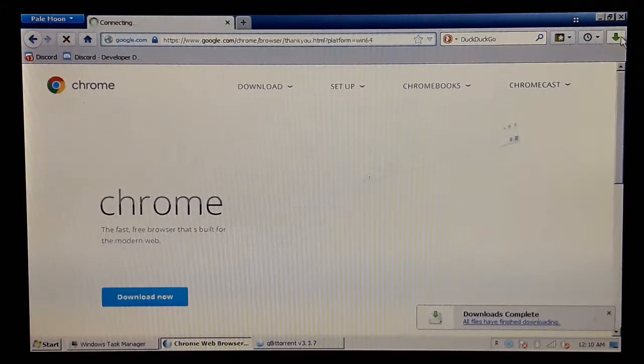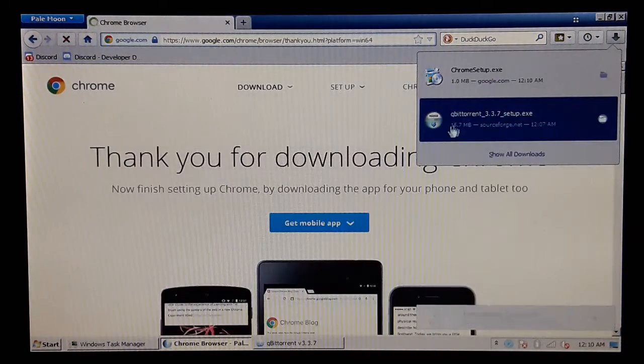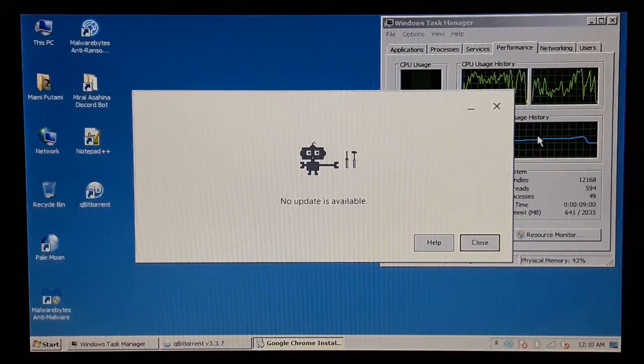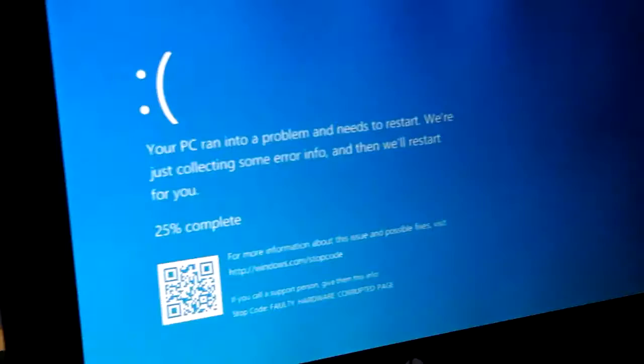Sweet. This is really strange — I have to download Chrome for now. Wait, what? Does it say it's for 64-bit Windows? We'll see about that. Chrome. Oh my God. You gotta be kidding me. What the heck? Oh, wow.